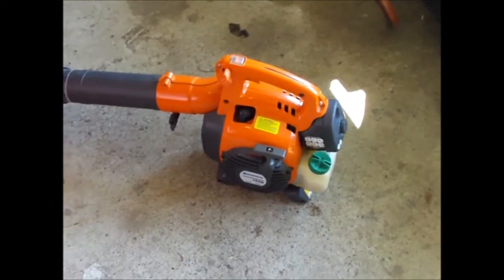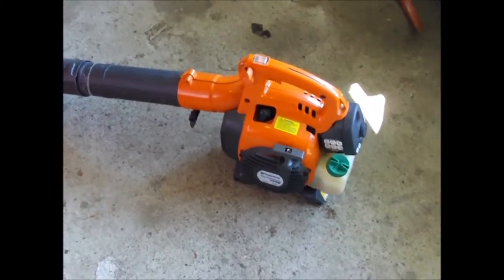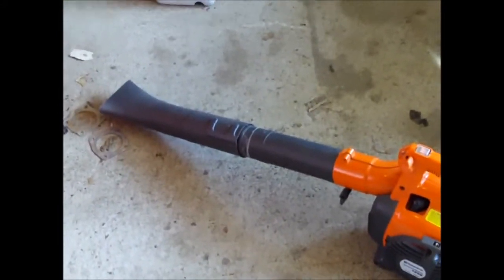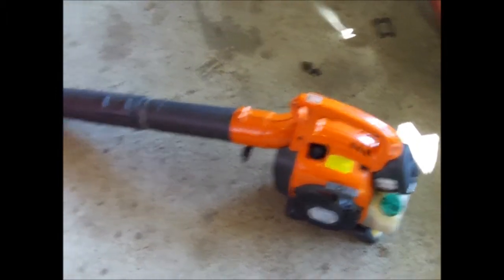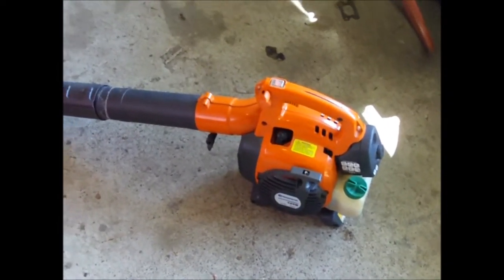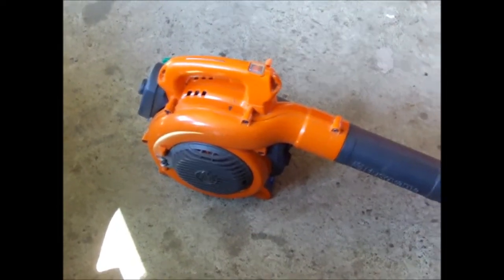I was at an estate auction last week and I saw this leaf blower come up — ended up bidding on it and got it for 35 bucks, pretty happy about that. One of the guys there said it looked like I was gonna get some good yard work done this season. I kind of laughed because I strictly bought this not for yard work — this is for grass drag racing to cool the sled down. It may never actually blow any leaves, and if it's gonna be a racing leaf blower it's definitely gonna need some more stickers on it.